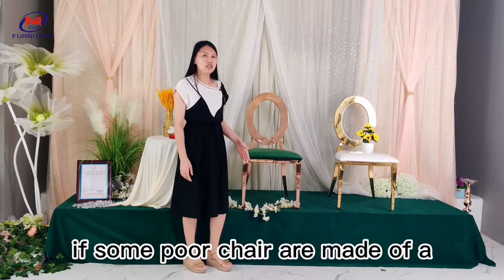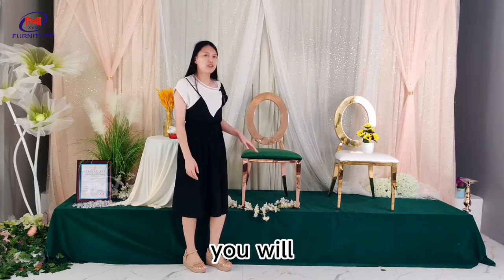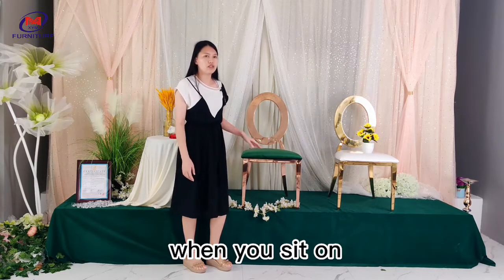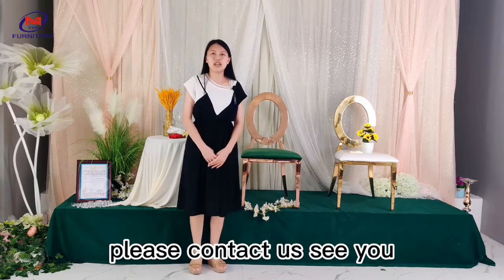If some poor chairs are made of recycled foam, you will feel very hard and uncomfortable when you sit on them. If you want to know more details about our chairs, please contact us. See you!